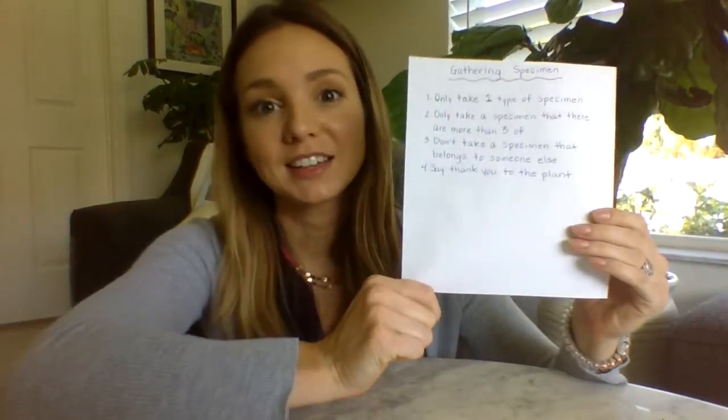And the very last guideline is to say thank you to the plant, because anything that you take off of a plant as a specimen was part of that plant's body. And so we have to say thank you to the plant for giving up part of its body for us to study. So always say thank you to the plant.